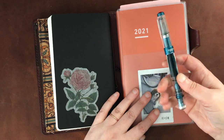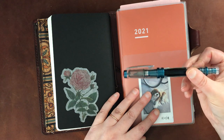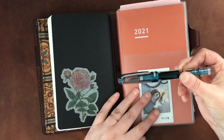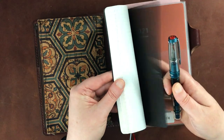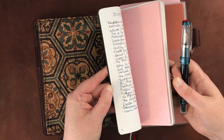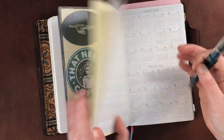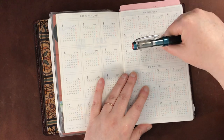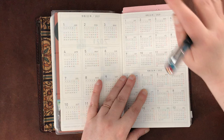It's this TWSBI Diamond 580 in Prussian blue. I think you can still get this color in some places, but I think it is a limited edition, so if you are interested in that, you would want to pick it up. So that's what I'm using now in the collections and in this Jaboon Days notebook.